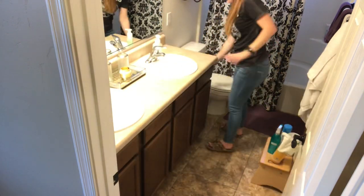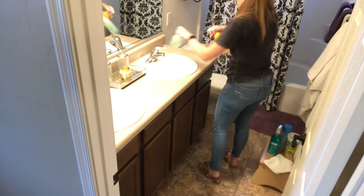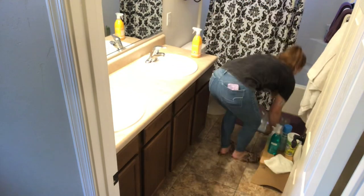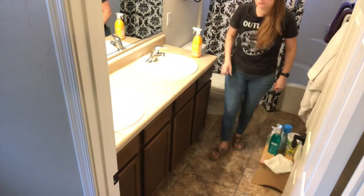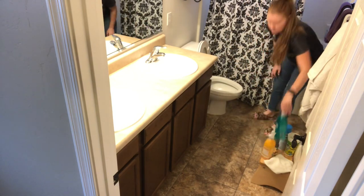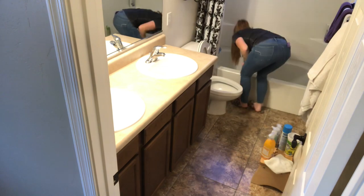To begin, I am in the guest bathroom. As always, I am going to spray the countertops and the toilet with the Method anti-bac. It is in the citron scent and I am going to let it sit for 10 minutes to let it sanitize everything.